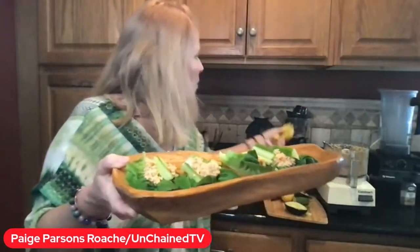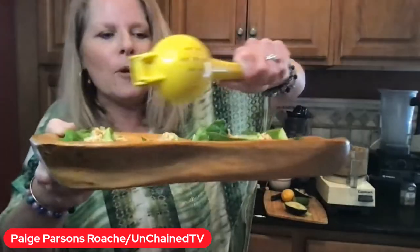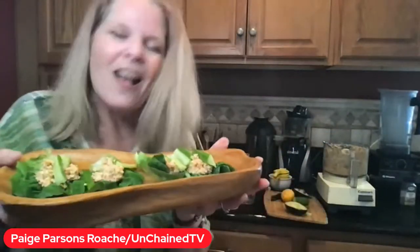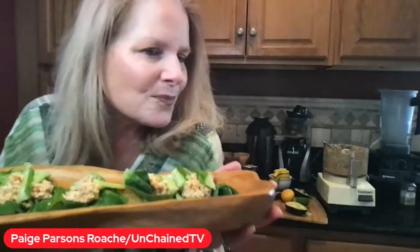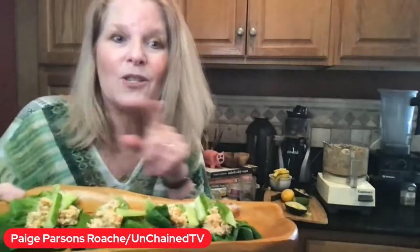Of course, we're going to add more lemon — squeeze it right on there. You can add more spices if you want: smoked paprika, lemon pepper, or garlic salt. You know, I'm trying to cut out the salt, the sugar, and the oil, so I'm encouraging people to do that as well.